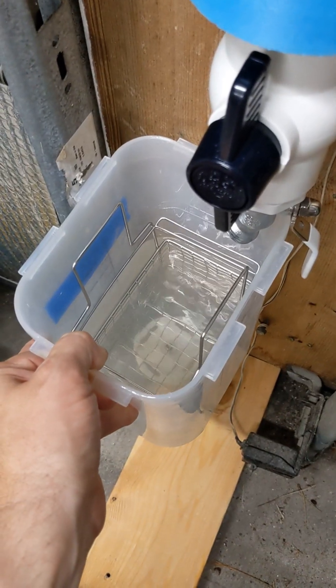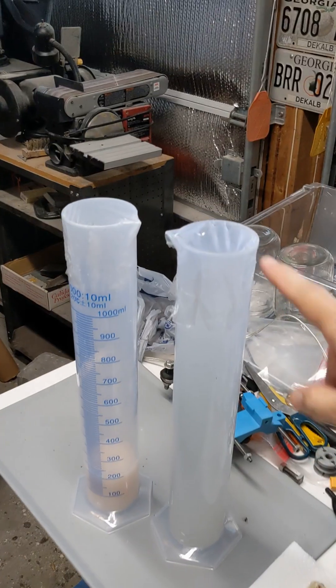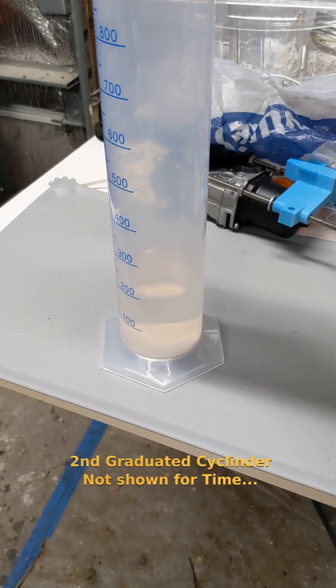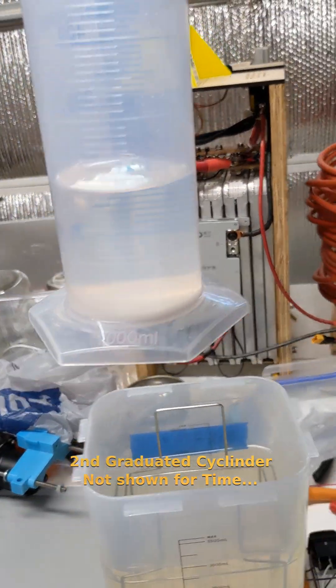I just dumped the rest of the alcohol directly back into my canister here. Cover the top of these guys with press and seal to keep the alcohol from evaporating, and we're going to let this sit for another day or two — that had a lot of the silt in it and a little bit of the alcohol.